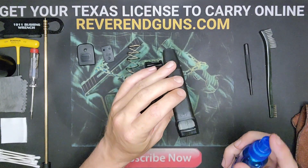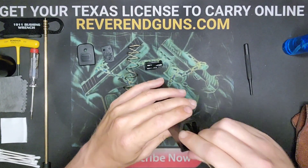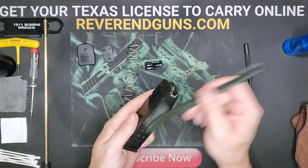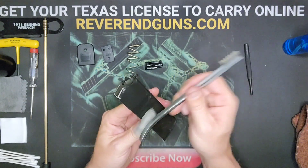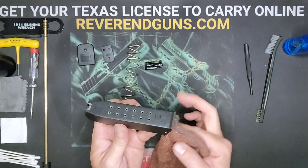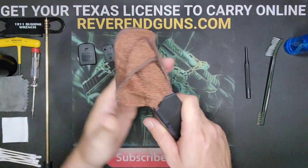That leaves the mag tube itself — it's got a little bit of dirt there, so get a good spray and go at it. Once it's pretty well scrubbed off, wipe it off, then I like to cram the rag in there and pull it through just to get a good wipe on the inside.